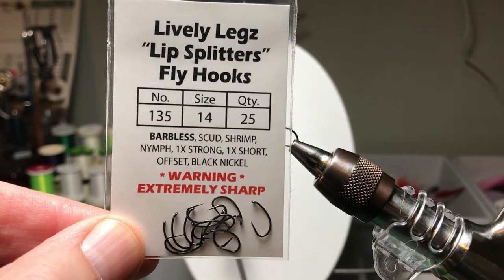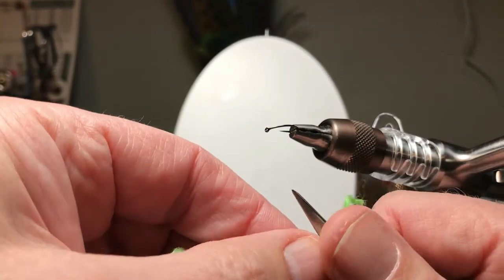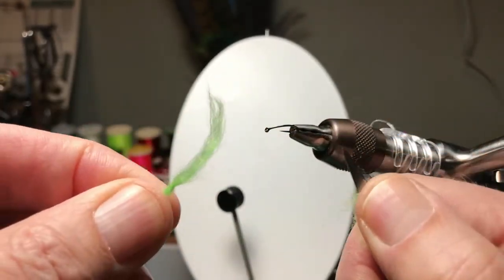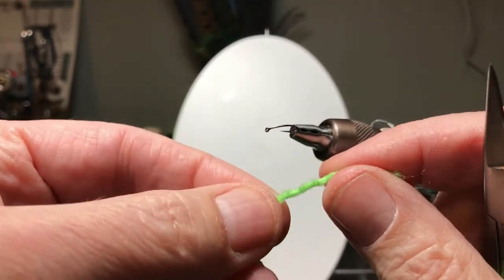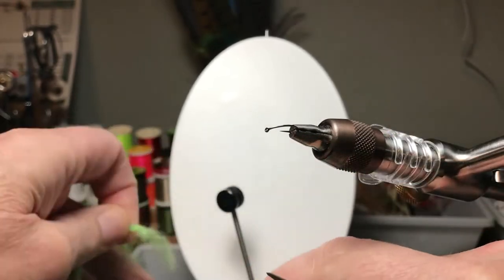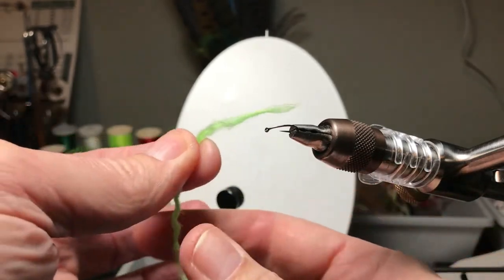So here we are. I'm going to tie this on a size 14 scud hook — a nice curved shank hook. I get these from Livelylegs, the guys from Fort City. They do a nice business up there, make some nice products and provide great service. Here I am thinning each end of that three to four inch strip of yarn. I'm using my scissors — they're closed, so it's kind of a sharp edge but not exactly a knife blade. Two to three passes will thin it out and taper it on each end.